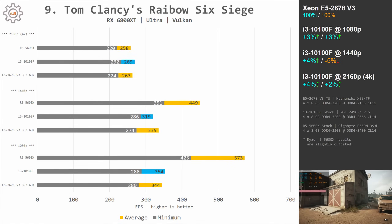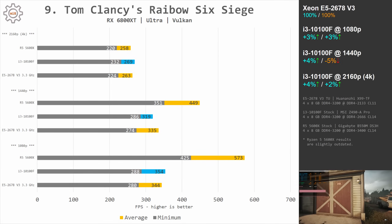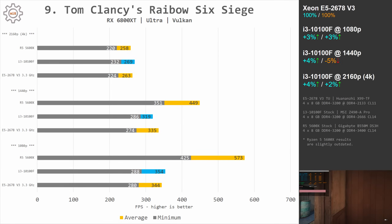In Tom Clancy's Rainbow Six Siege, both CPUs deliver more than 250 frames per second at 1080p and 1440p, so a 5% difference here and there doesn't make much practical sense.